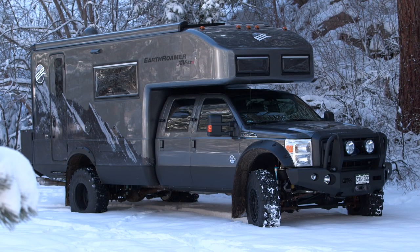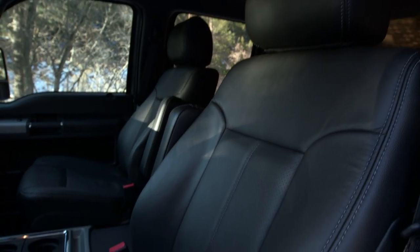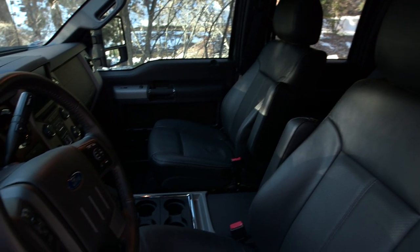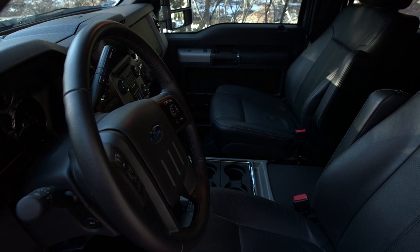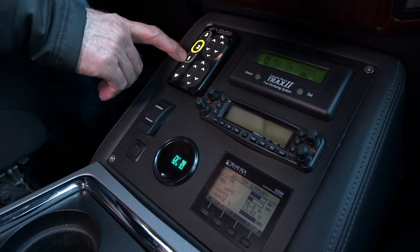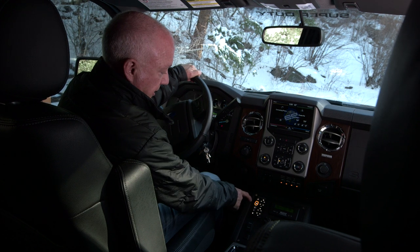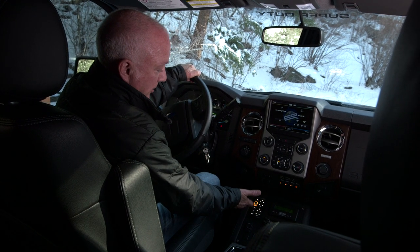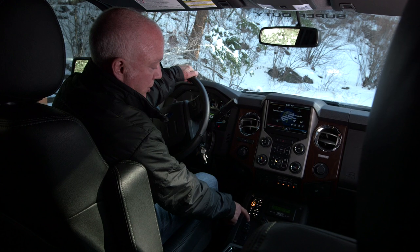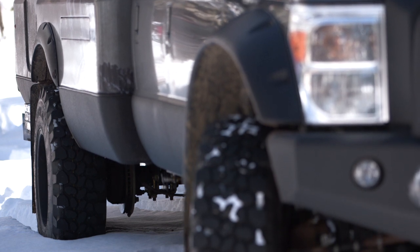We order the cab chassis trucks with a Lariat luxury interior — leather heated and ventilated seats, all the options. We lower the forward console to make access to the camper much easier. On the console we have our air ride controller with three programmable ride heights: position one is lower, two is standard, and three is higher. There are individual controls for each axle as well as each individual tire, so we can raise and lower each corner and each side independently.